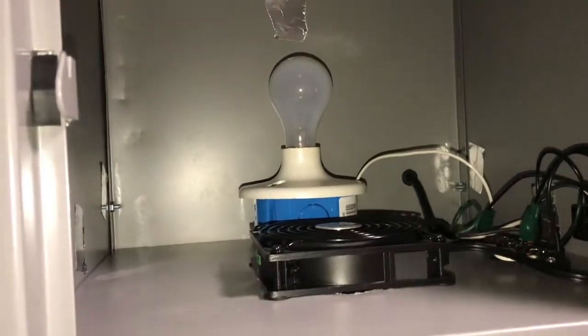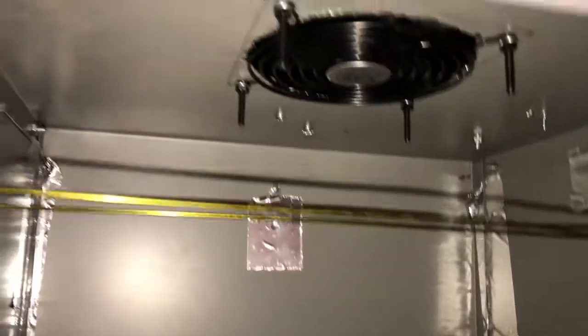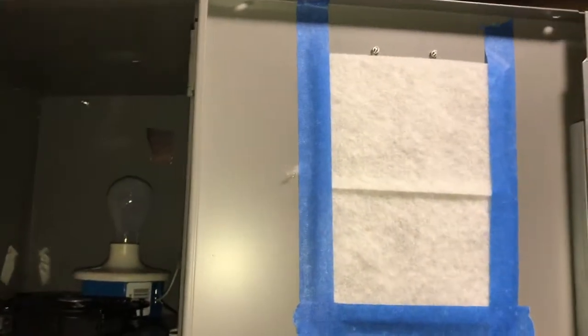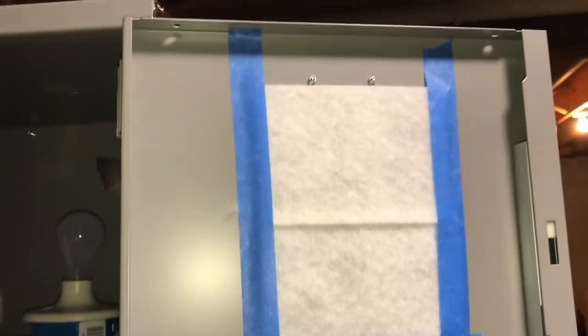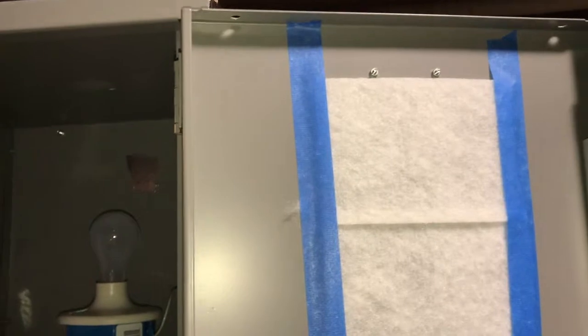I took the silver foil duct tape — the kind used for furnaces — and closed up all the holes and seams to help keep the dust out. On the upper vent of the locker I used some painter's tape to put on a filter, the kind you would put on a furnace vent like a floor vent or a wall vent, to try to cut the dust down.